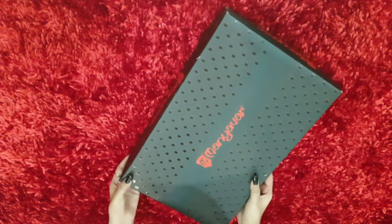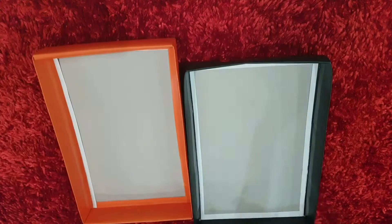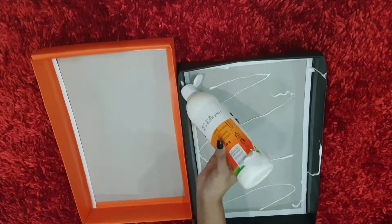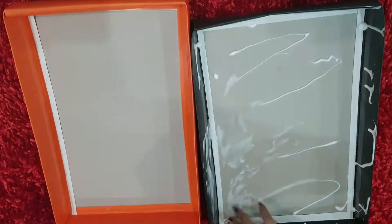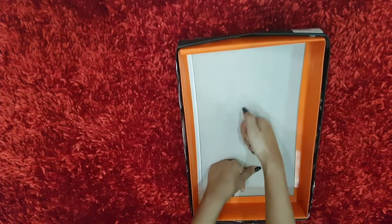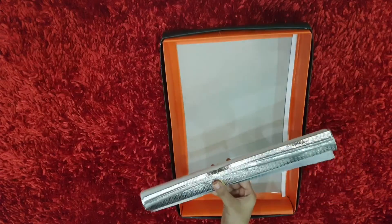First of all, we will make a shirt or a sari box. We will make the box of the top and bottom piece. Then we will use silver paper to cover the box.